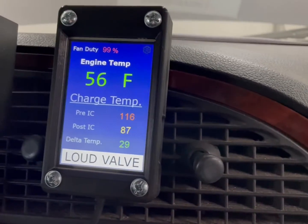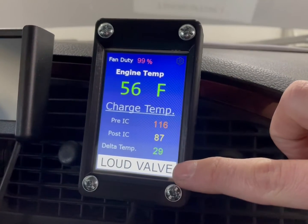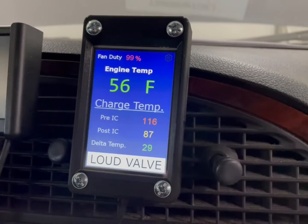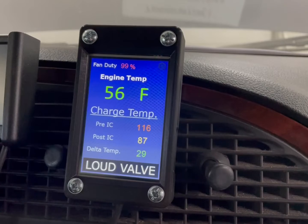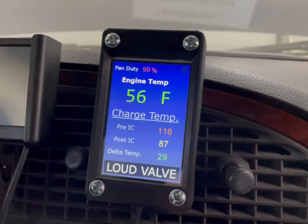This charge temperature section is not set up currently — this will be the next phase of the project. At the bottom, this also serves as my user interface. This is the loud valve button, and what it does is act as a dual-state button which sends a signal to the Arduino telling it to turn on the loud valve or close it.